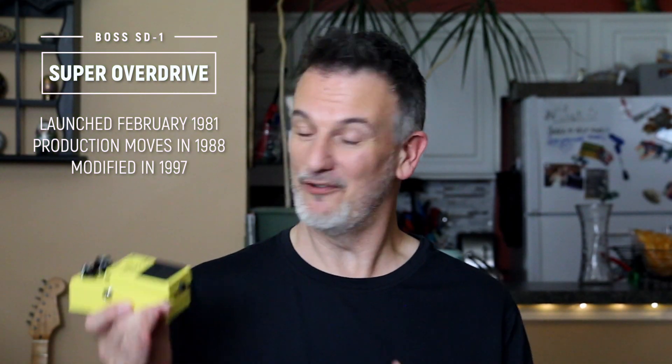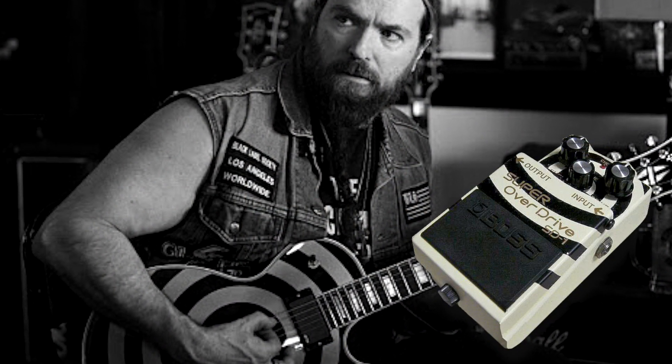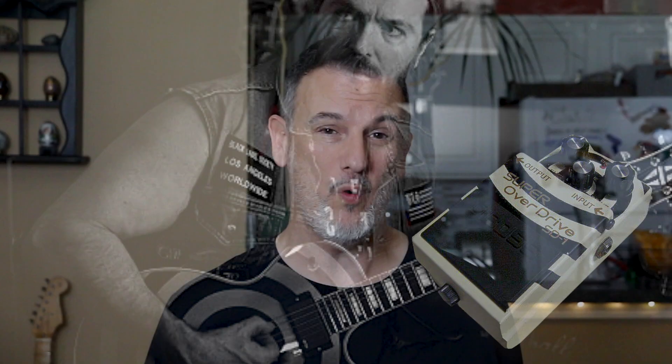The earliest SD-1s were shipped with a silver-colored thumb screw, but this was changed to the current black screw only months into production. Also, a special Zakk Wylde painted SD-1 was made for Ishibashi Music in Japan in 2001. They're very rare — unconfirmed rumors say that only five of these were ever made.